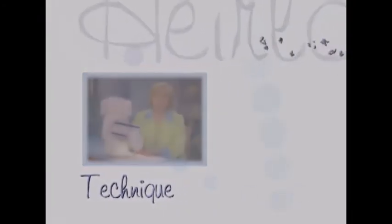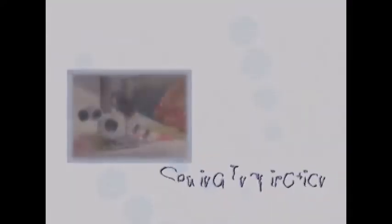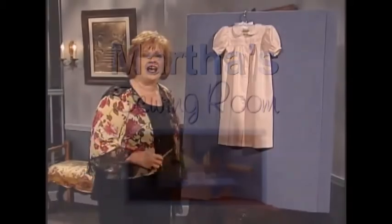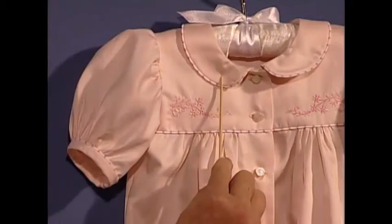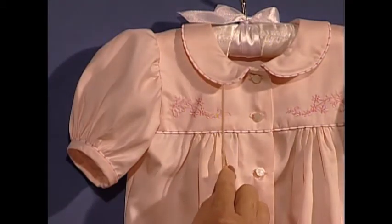Welcome to my sewing room. I love baby day gowns. This baby day gown is absolutely precious. This little collar is so sweet and I bet you've already noticed this wonderful embellished piping around the collar.